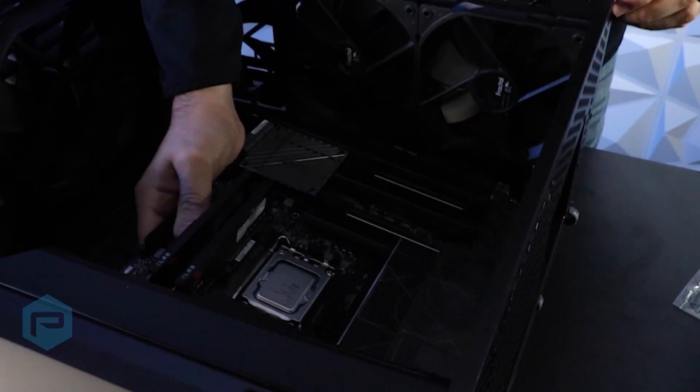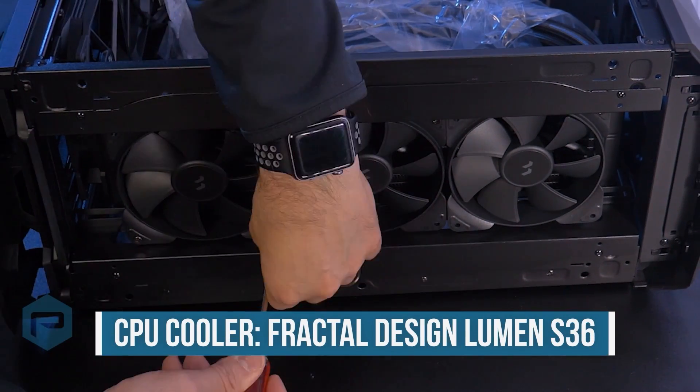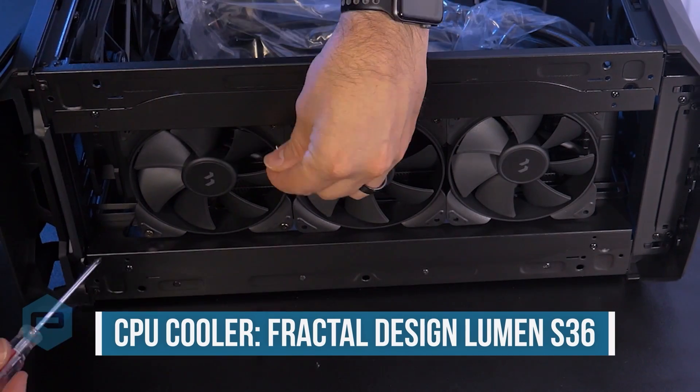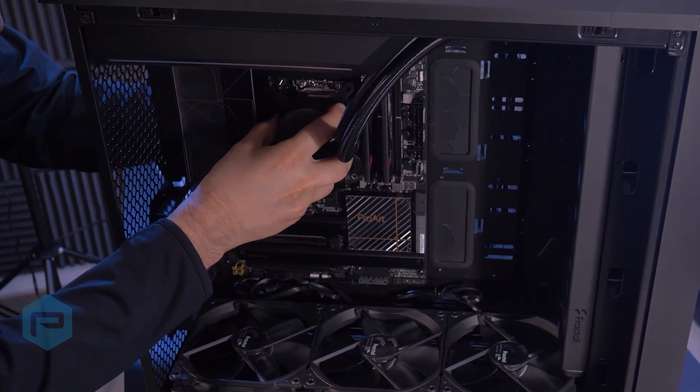Once that's installed and secured, then we're going to go ahead and start with the AIO cooler, which is a Fractal Design Lumen S36. We're going to start off with the fans and the radiator up front, and then move on to the pump and install that onto the processor.